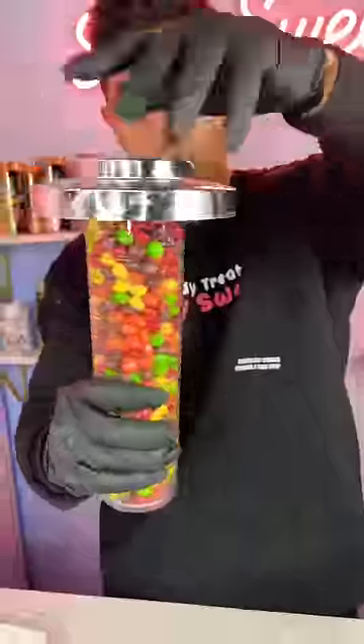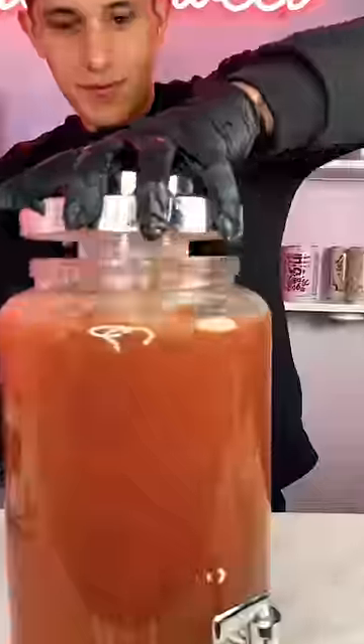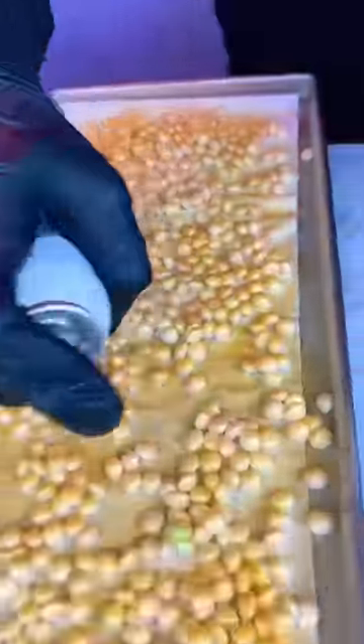Let's make the most expensive freeze-dried candy ever. We're starting with regular Skittles — I dip them in water to take all the colors off, leaving us with white, flavorless Skittles. I have this gold edible spray paint that supposedly tastes really good, so we're going to freeze dry them gold and see how they turn out.